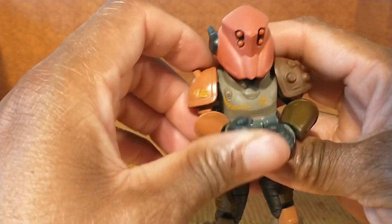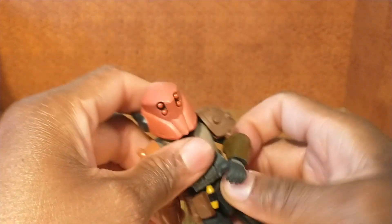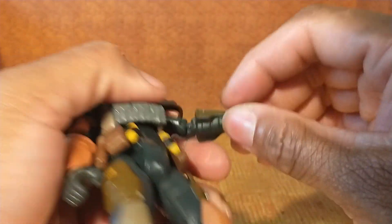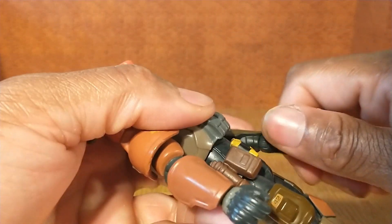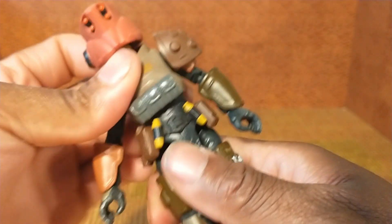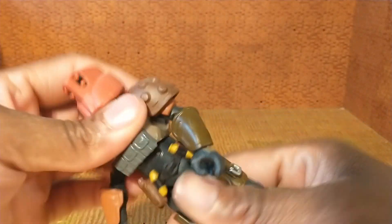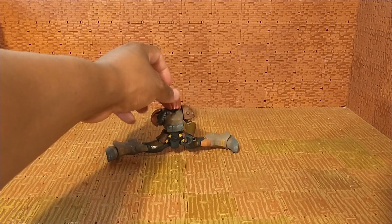Shoulders rotate 360. No bicep cut. Double-jointed elbows, though they're a little tight, and her armor is bulky so it won't give you the range of a thinner character. But double-jointed elbows are still impressive. Wrist rotation with horizontal hinges. For her abs she's got one piece of articulation that allows rotation — it'll give you a little forward, a little back, but not much.